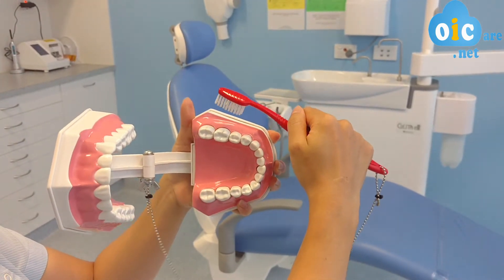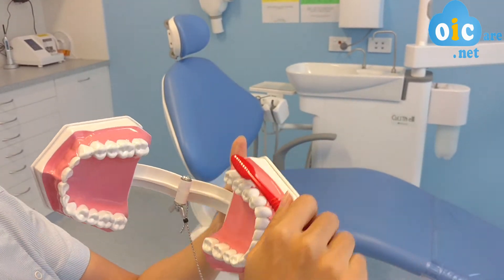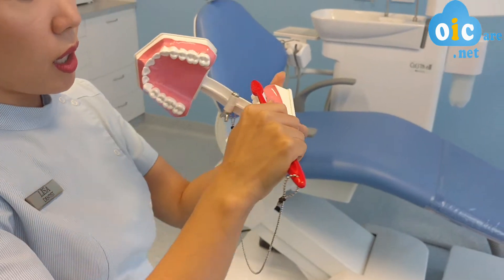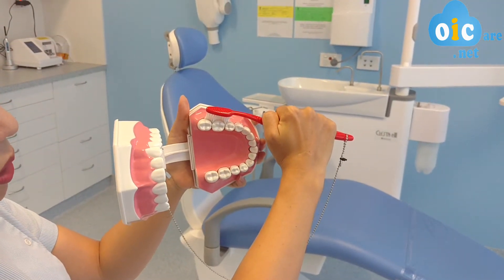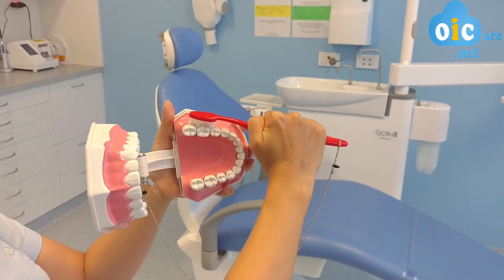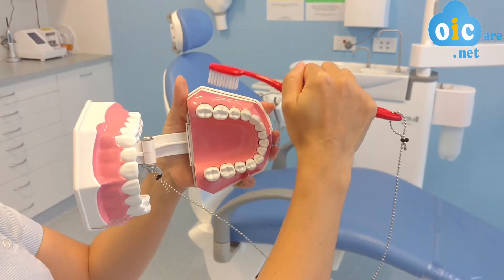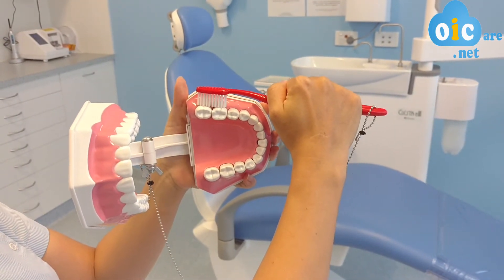So when we do a 45 degree angle towards the gum line — so it will be like this — towards the gum line. And if you have a look, just by placing the toothbrush there, the bristles are already reaching those hard to get areas where, when the toothbrush is like this, they wouldn't be getting.